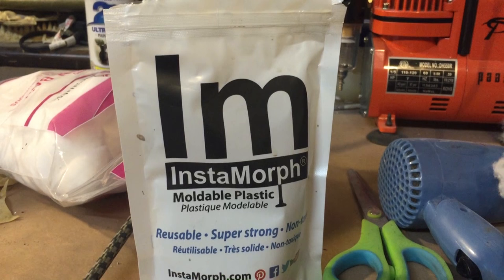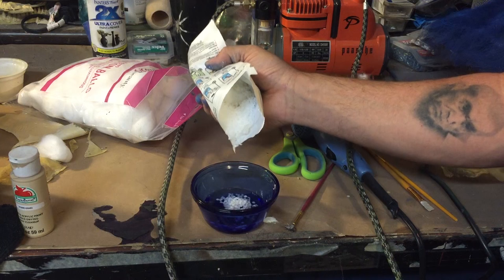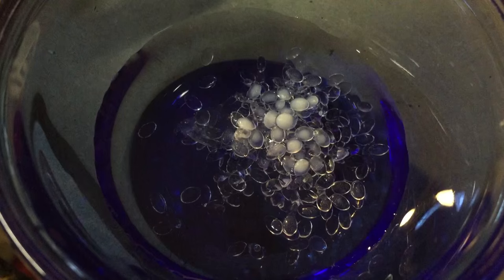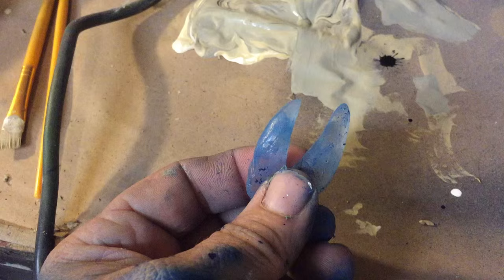For the teeth I'm going to use a thermal plastic. This is a little tiny plastic ball — you just heat them up in boiling water and as soon as they turn clear, you can mold them with your fingertips. Just scoop it out, mold them up, and make some pointy teeth.